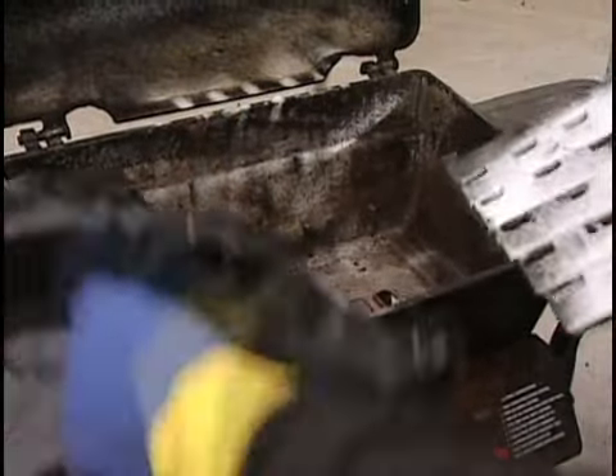Next, remove the heat plates and clean them with a wire brush. You can also spray them down with some oven cleaner if the job calls for it, placing them in the same bag as your grate.